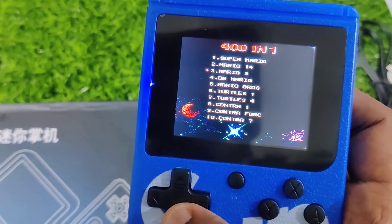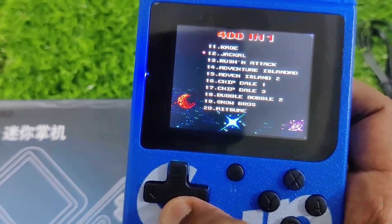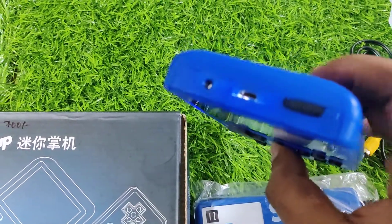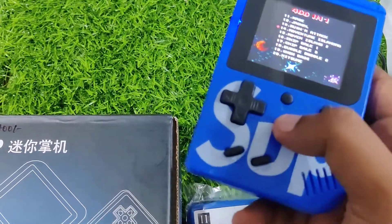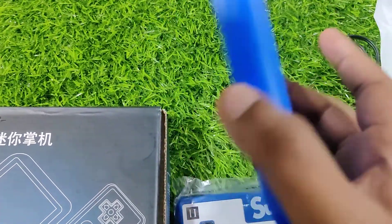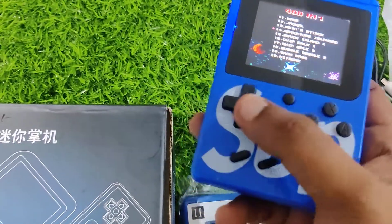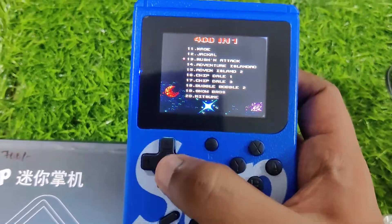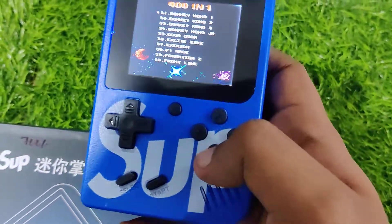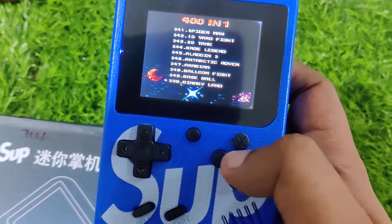So if you look at all of these games, and if you look at the build quality, and the play time — you can spend free time with it. If you look at the price of this and the games, you can look at Super Mario. There are 400 games total.